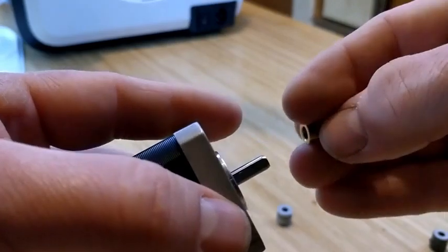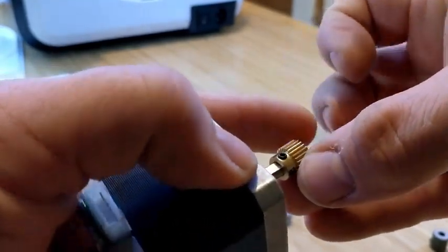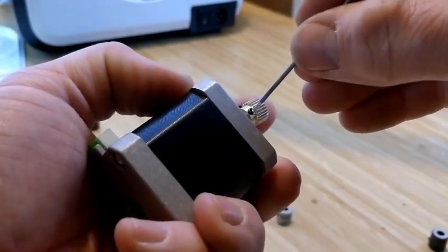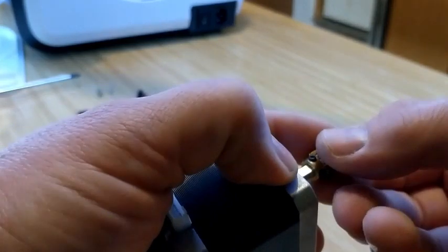Now what I'm going to do is slide the brass gear onto the shaft of the stepper motor. I'm using my 1.5 millimeter hex wrench in order to adjust the two set screws on this feed gear.